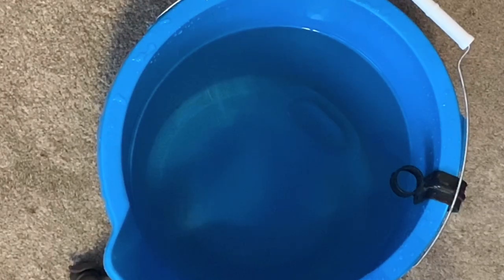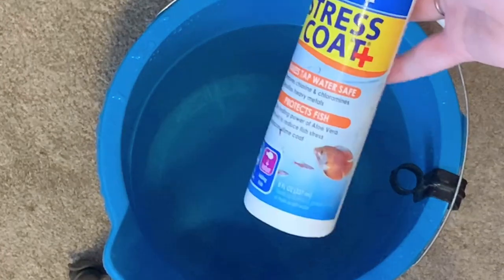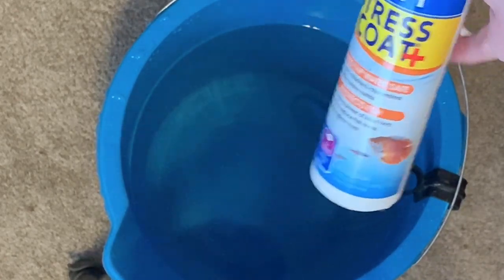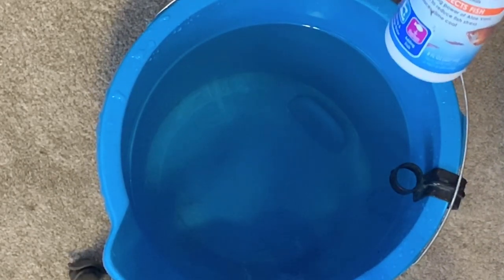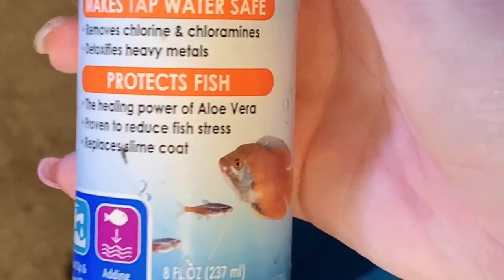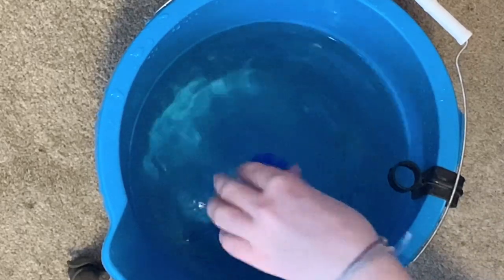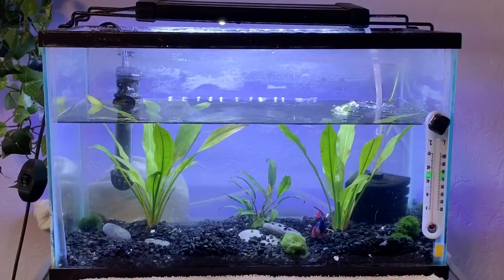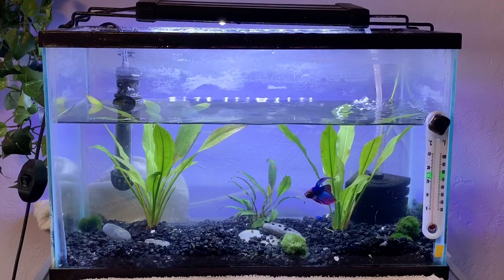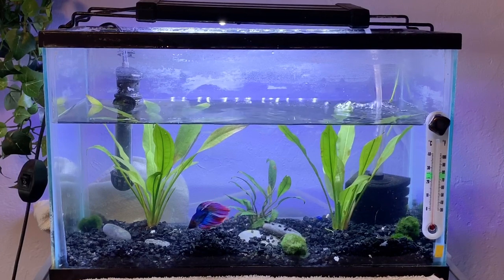Now I have a bucket of clean room-temperature water — it's a little bit warmer than room temp actually, because betta fish are tropical fish and they need warm water. Now I'm going to be adding some Stress Coat Plus by API, which is just a brand of water conditioner, to the bucket to ensure the tank is filled with water that is safe for the betta. It removes chlorine, chloramines, and heavy metals from your tap water. Some people like to let this clean water sit for a couple minutes before adding it to the tank, just to ensure the dechlorinator is fully mixed in.